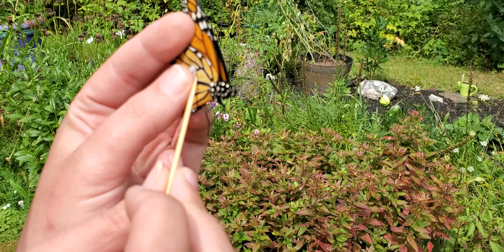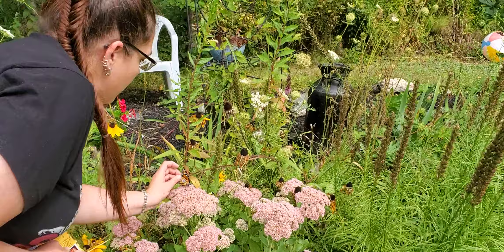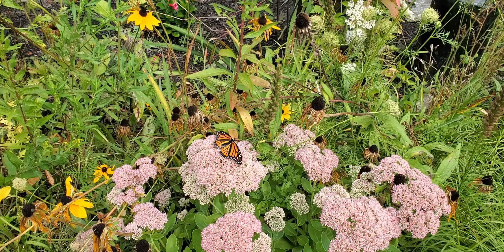The place where you put the tag is right about here, just like a little heart shape almost. Roll it on, press it, and we're good. All right little gal, you're off to Mexico! There she goes, looking all cute with her little tag.